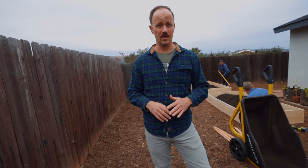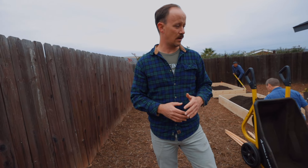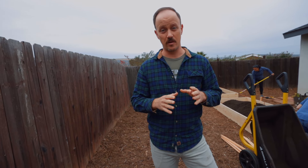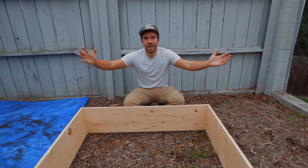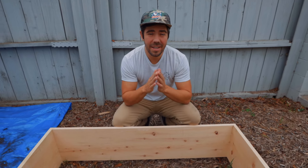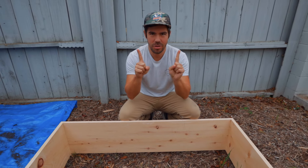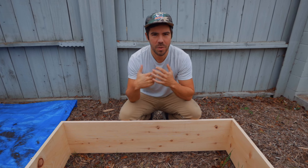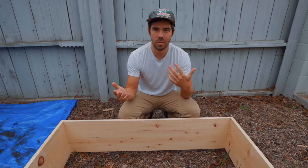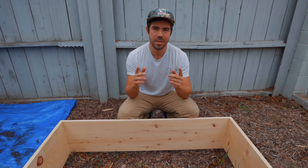If you wanted to use rock you could, or DG — it all depends on your budget and your preference when it comes to looks. Next up is John, out from behind the camera. Number two — what we're going to talk about is wood choice. What do you want to build your raised beds out of? There are pros and cons to whatever materials you choose, so let's talk about it.